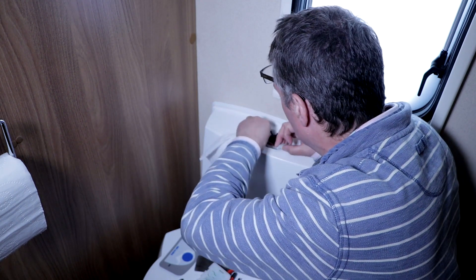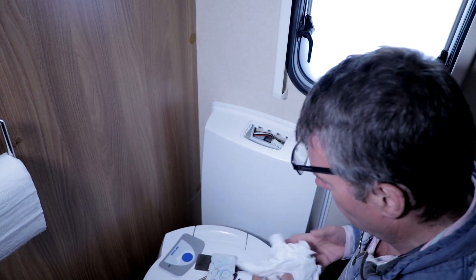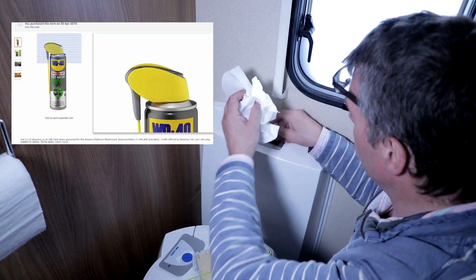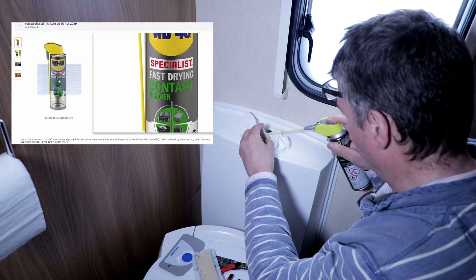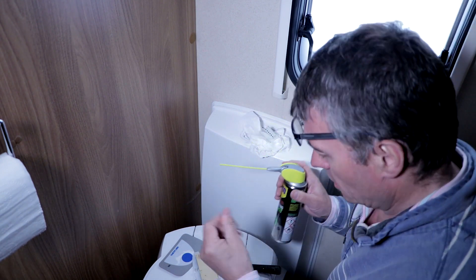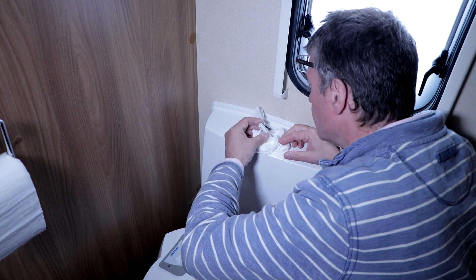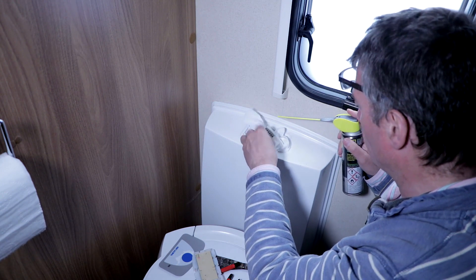Maybe there's a leak or something. Anyway, let's have a look with this contact cleaner. There we go — let's just give it a bit of a clean with this. Looks like it's cleaned it off nicely. I should have done that earlier.